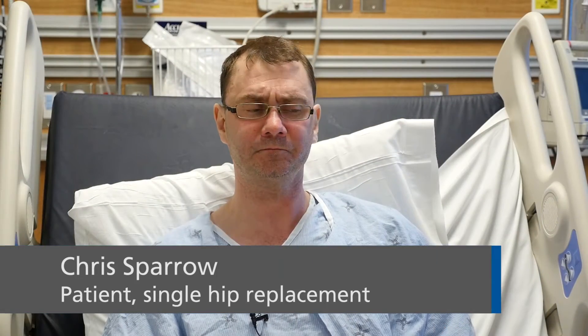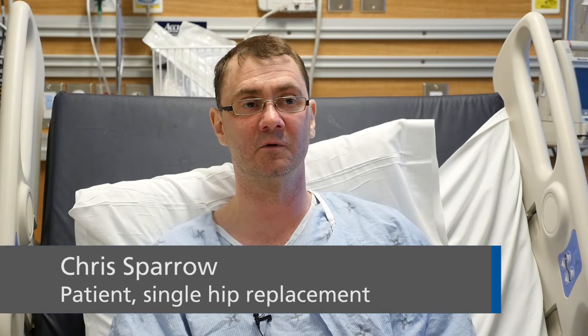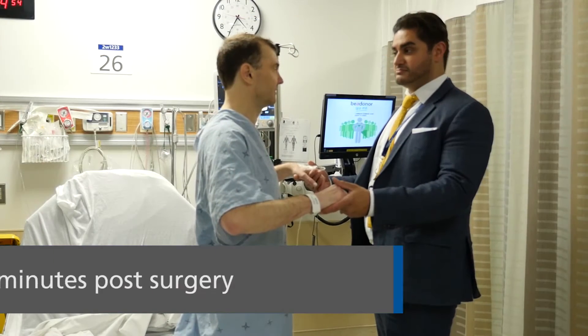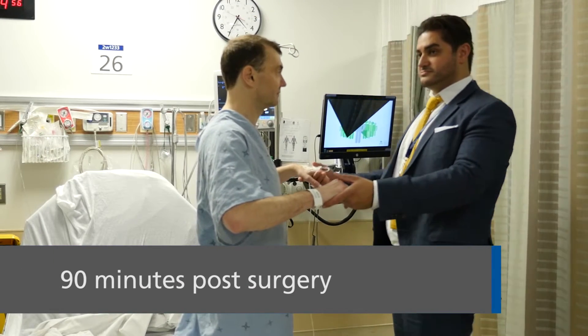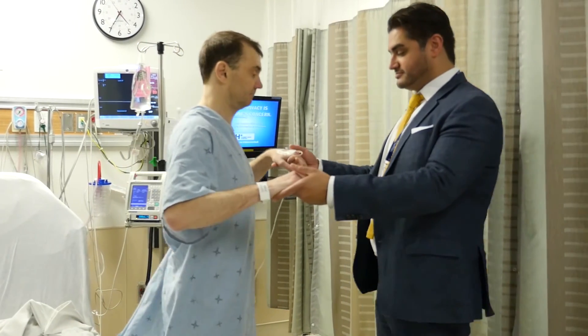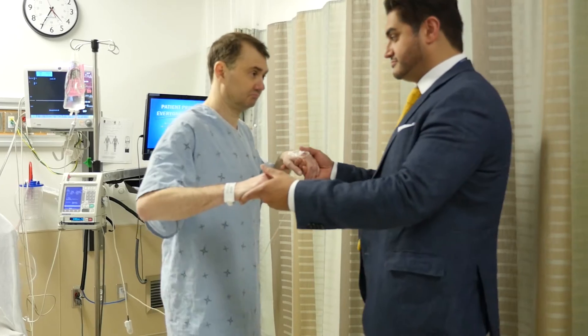When I came in, they had mentioned it was a new procedure, and to my surprise Dr. Rodriguez asked me to stand up, which I wasn't expecting. But when I did, I took a few steps, and I guess it was later on that I realized it was a new procedure — so very happy to have gone through that.